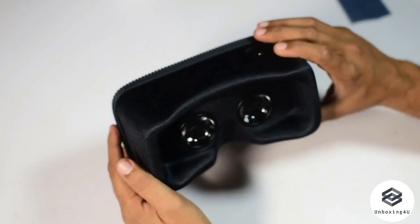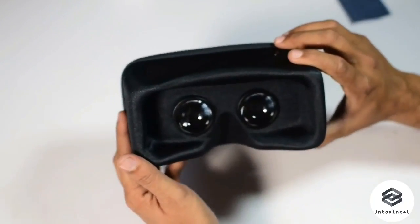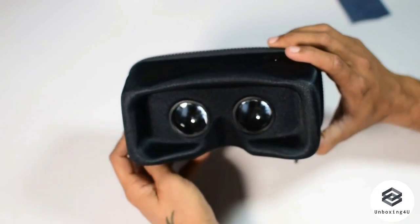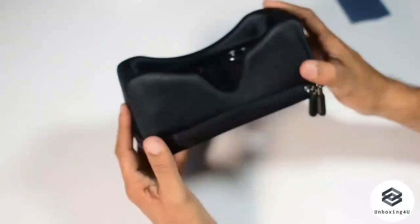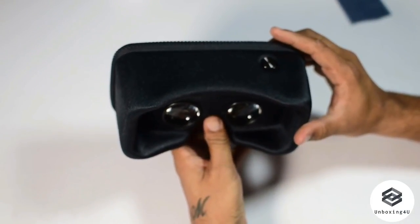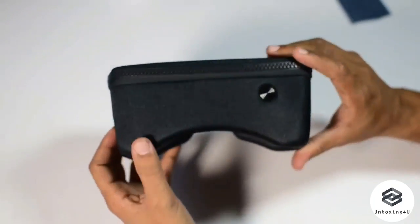For anything longer than about two to five minutes, you're going to give it up. You cannot do anything longer than two or three minutes with this headset. Overall, for a price of 999 rupees, I think this is a little on the higher side. While it looks premium and feels premium, it has some disadvantages. It works with Google Cardboard, though I don't fully understand what that means.